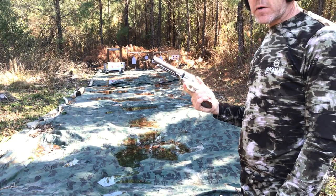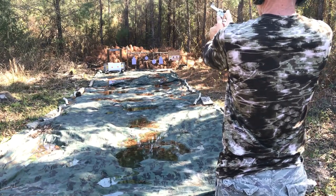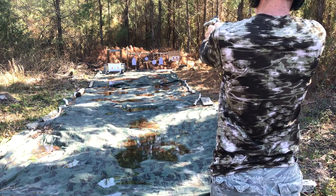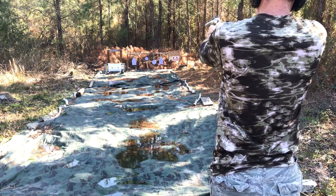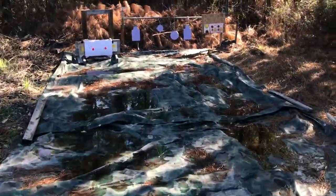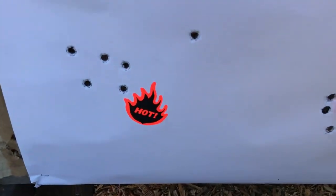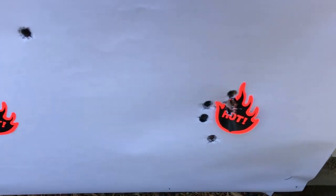Six more rounds of 45 Long Colt, 250 grain lead, at 15 yards. They're all over the target — I can see it from here. Pretty bad pattern, but could be getting fatigued, wind's blowing, had a gnat in my eye. It's late in the day and nowhere near as good as the last six ACP rounds. I don't think it's the ammo or the gun — it's just me.